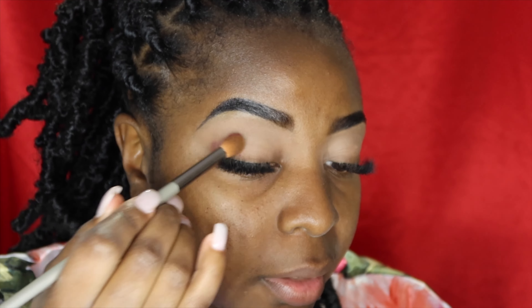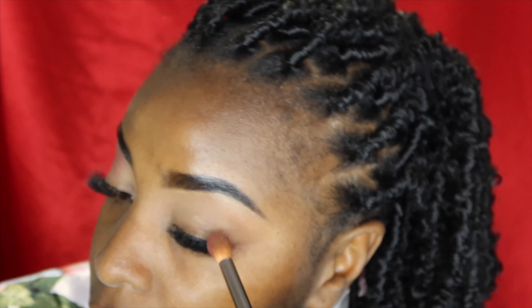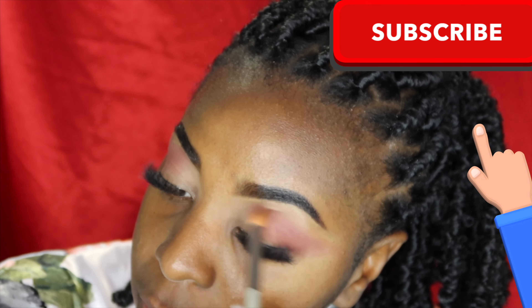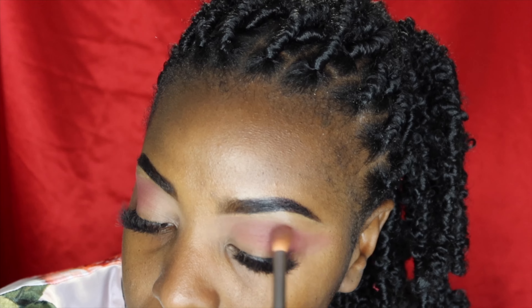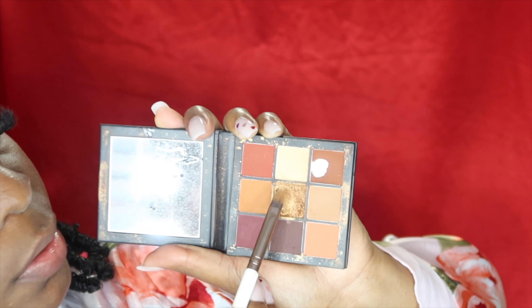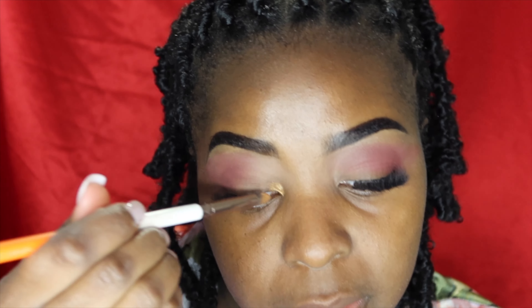We're putting the burgundy on the outer crease right here. Then we're going to take this gold on a flat brush and put that at the inner corners only, because I don't want to get it where my lashes are — just at the inner corner. We've got it in the corner right here.